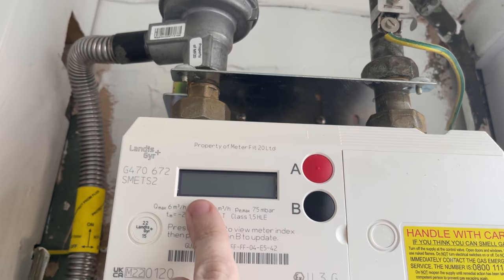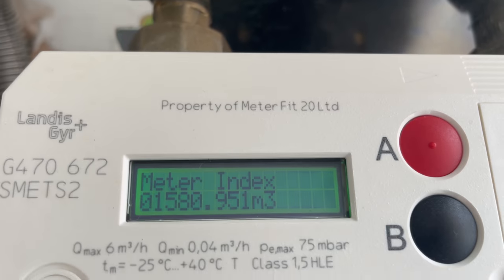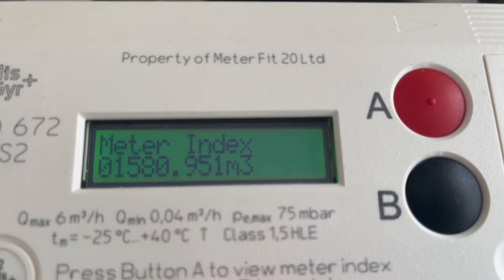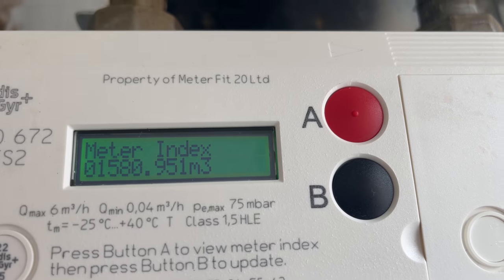On the screen here this is blank and you've got these two buttons. All you need to do is press the red A button and then it'll come up on the screen, and that there is the meter reading for the gas meter.